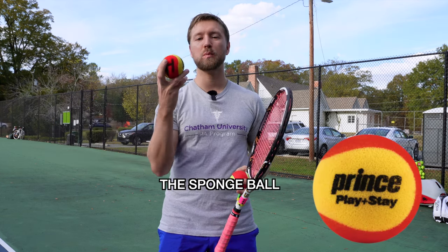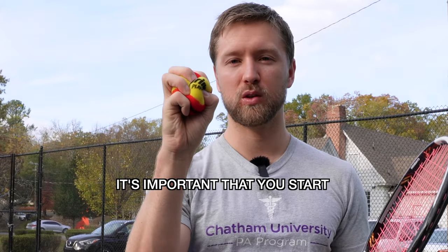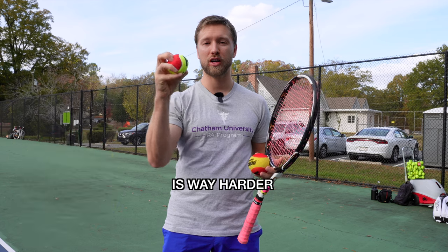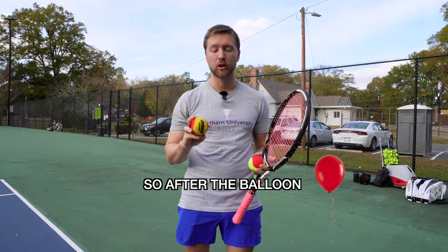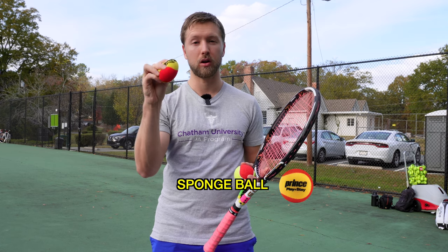On the theme of tennis balls, the next step up is the sponge ball. This is a level three Prince sponge ball. It's important that you start with this one and not the felt one, because the felt one is way harder and will bounce way faster. So after the balloon, you want a level three — it'll be red like this sponge ball. It's key that it's sponge.